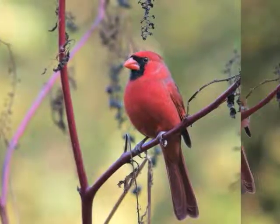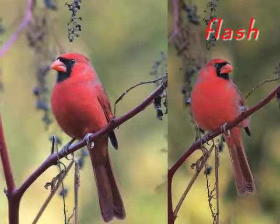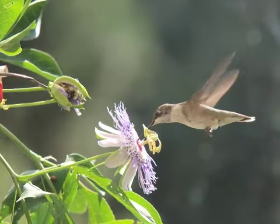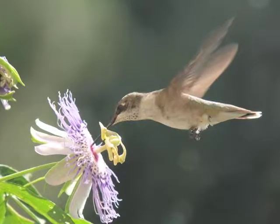Cloudy days have softer light. Try using the flash on your camera at reduced strength. Don't be afraid of backlight — it can be dramatic.